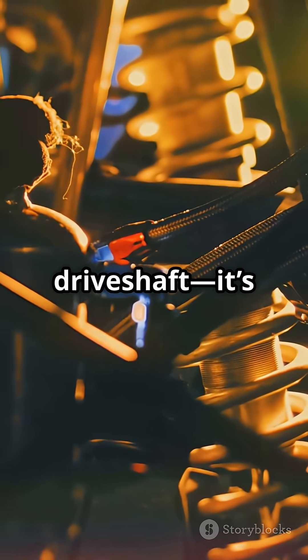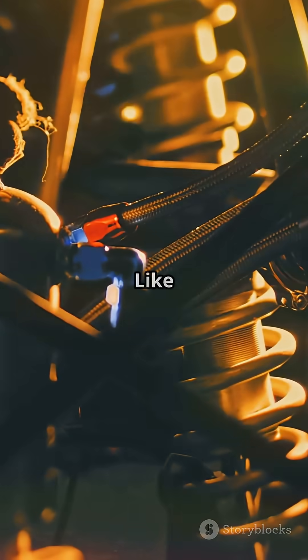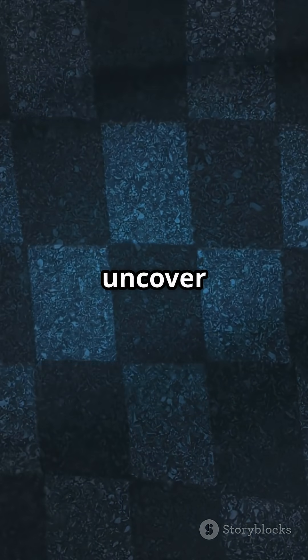This isn't just a driveshaft — it's a secret wing. Like if you love hidden Formula One tech, and next time we'll uncover boundary layer suction under the floor.